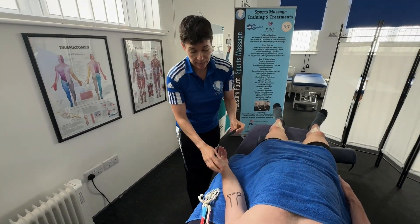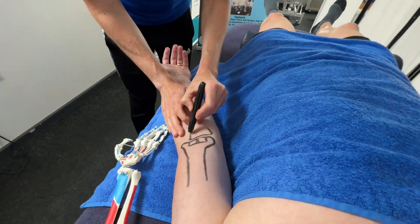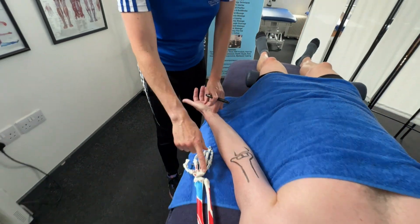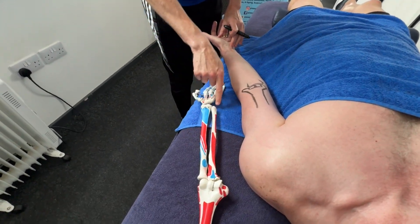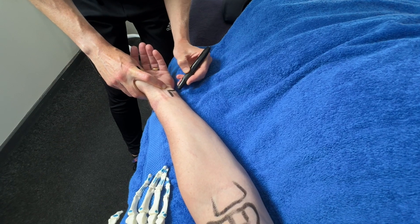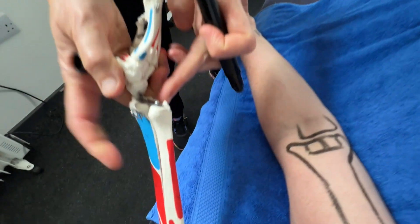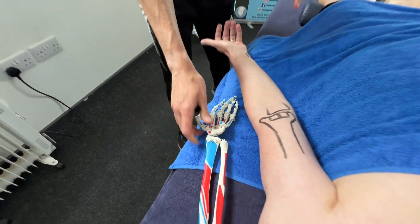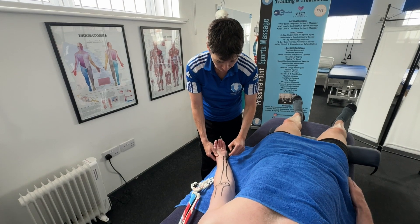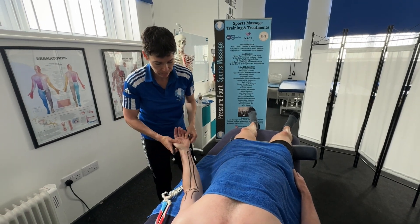The bone that makes the actual elbow joint — a hinge joint for flexion and extension — is the ulna. The ulna is quite a wide bone at the top and forms the hinge joint. It comes down to the little finger side at the wrist, so it's quite big and chunky at the top and smaller at the bottom. Just underneath the wrist joint line, the bottom of the ulna has a little pointy bit on the side — that's the ulna styloid process.